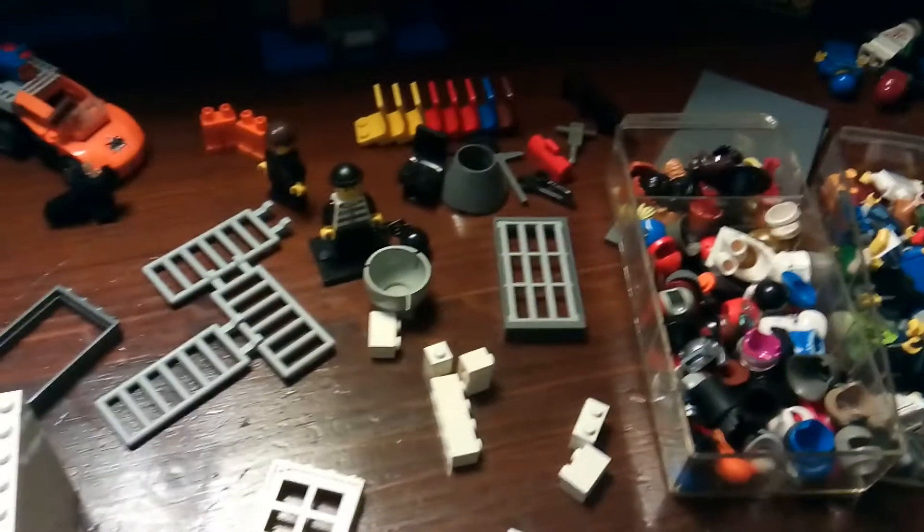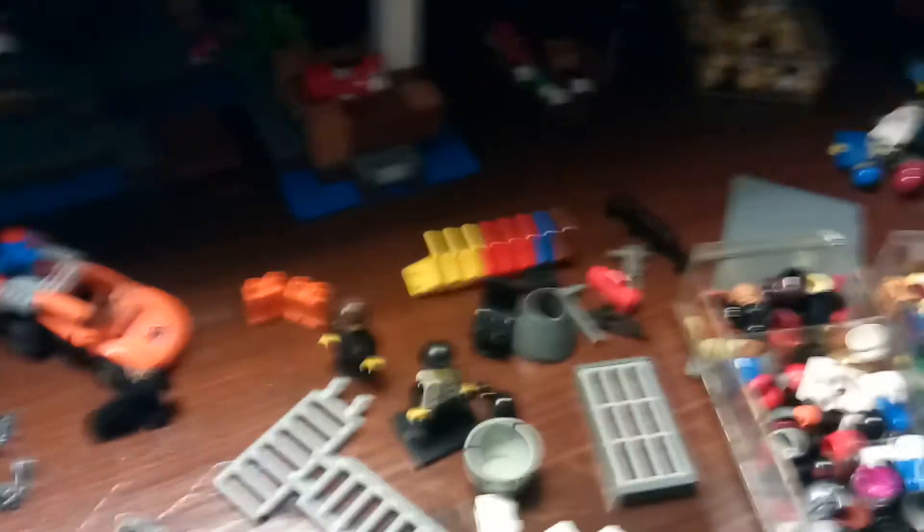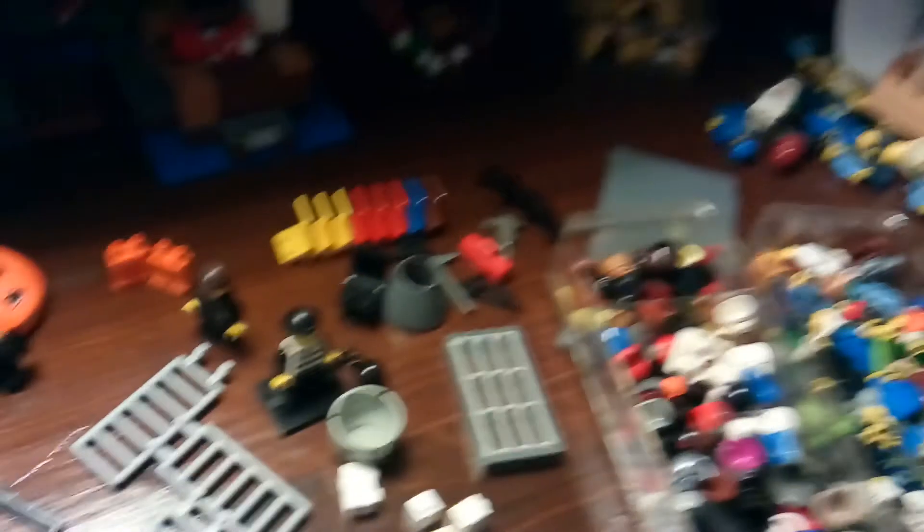That's about it for now. That's what I've been working on. I've got a ton of parts just laying out here. That's all I've got so far for this model.